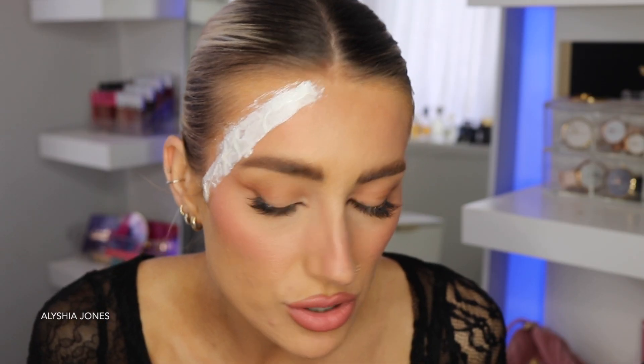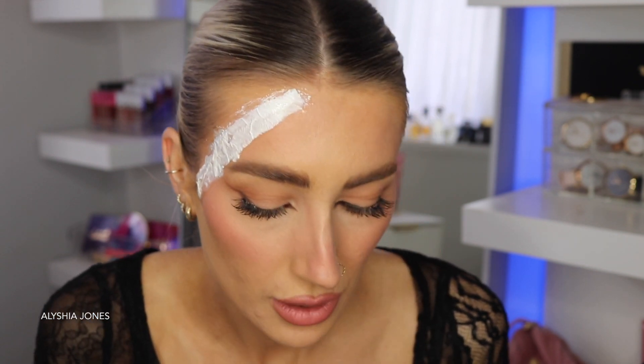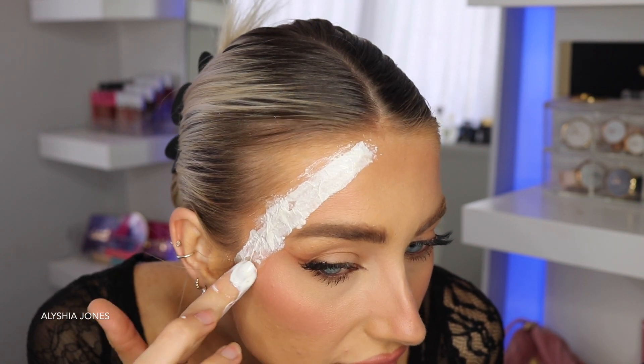Make sure the edges are covered — really smooth the latex onto your skin so it doesn't look fake. That's something I didn't used to do. We're going to do three scratches — I think three looks most effective, though I could do four. A bear clawing would scratch with four claws, but we'll see how long it takes. Prepare your tissue and tear it up.